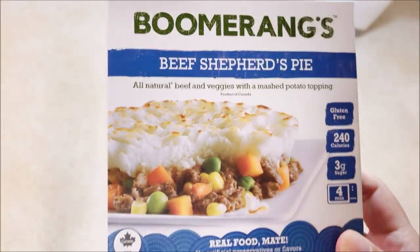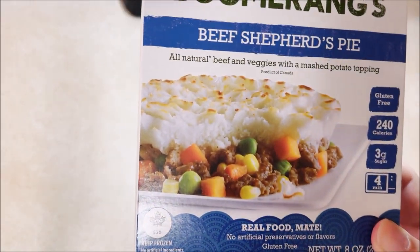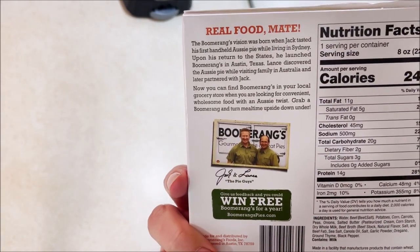Boomerangs cracks me up because they're a product of Canada based on a supposed Australian thing that's based out of Austin, Texas. Gotta love it.